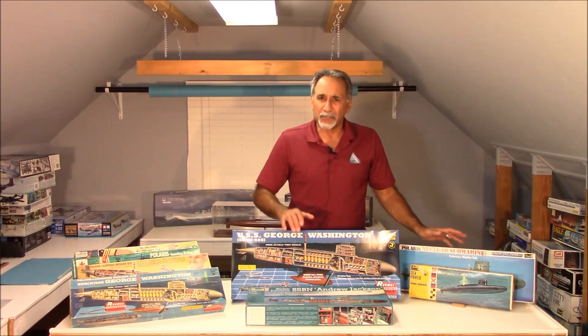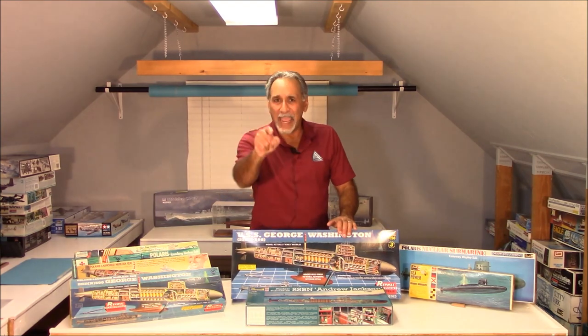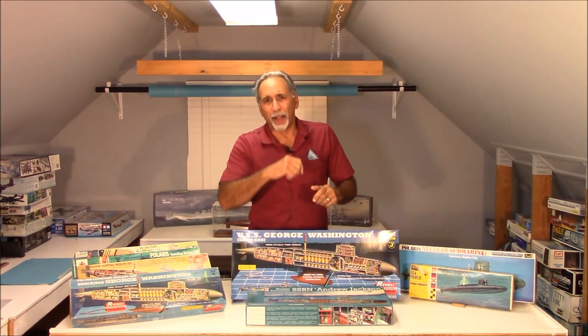Whether you buy one of the Renwall kits that were reissued or one of the Revelle kits, it's a pretty good deal. And you know what? You don't have to super detail them — just build them right out of the box and have fun. We'll go over some of the parts and close-ups, and then we'll talk about it a little bit on the back side. Stay tuned.